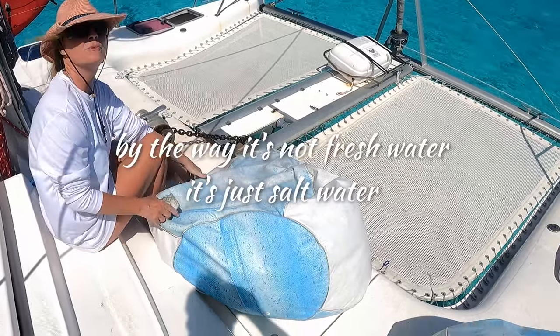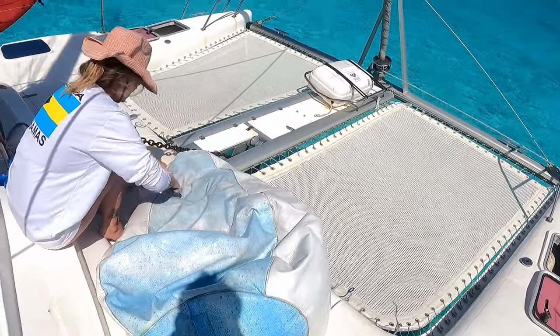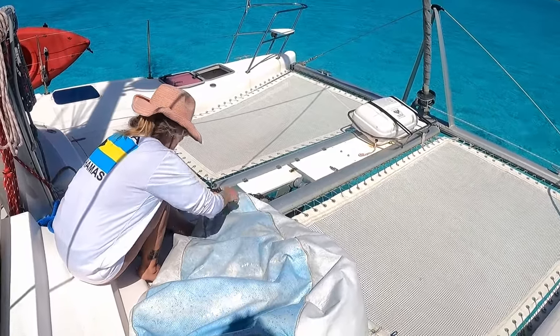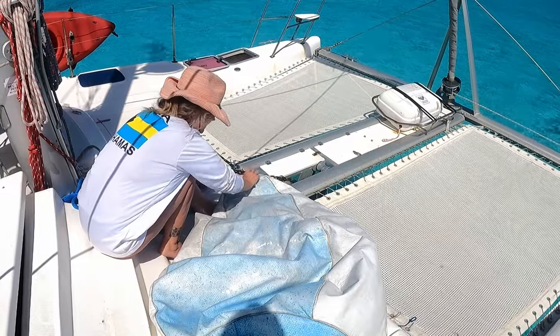By the way, it's not fresh water — it's just salt water. We don't have a freshwater rinse on our deck, and I wish we did for the chain. Our chain would be in better shape if we had a way to freshwater rinse it every time. Look at that difference it makes.